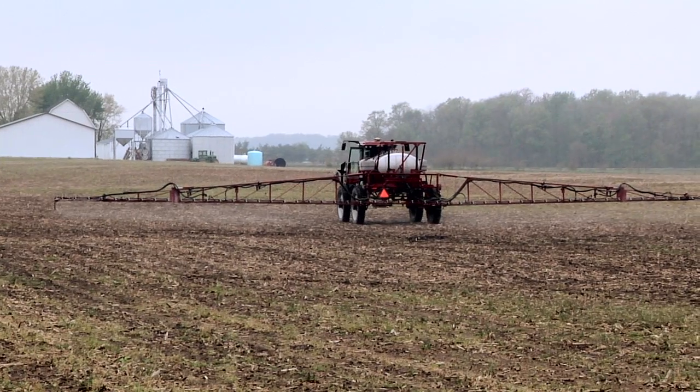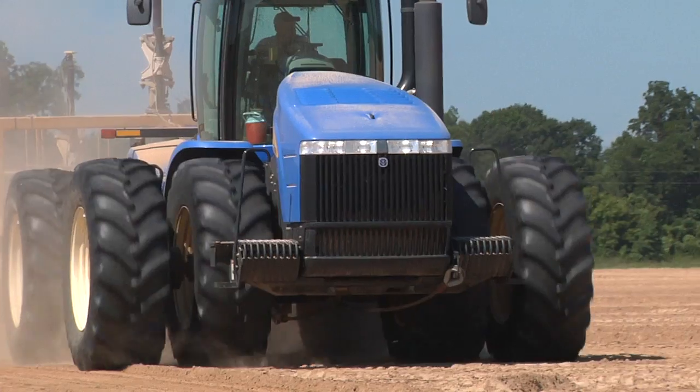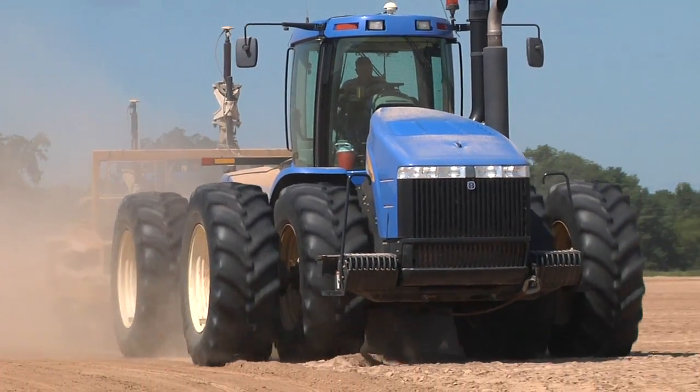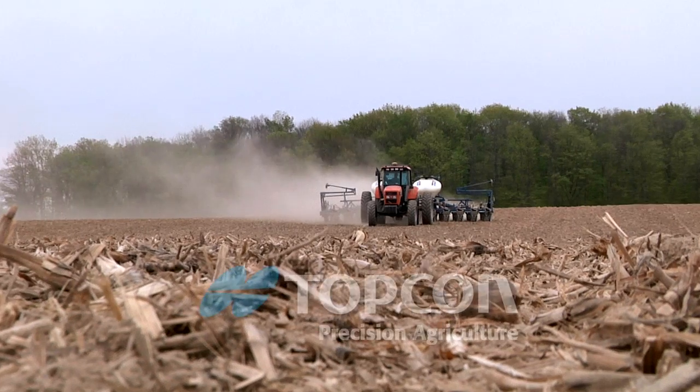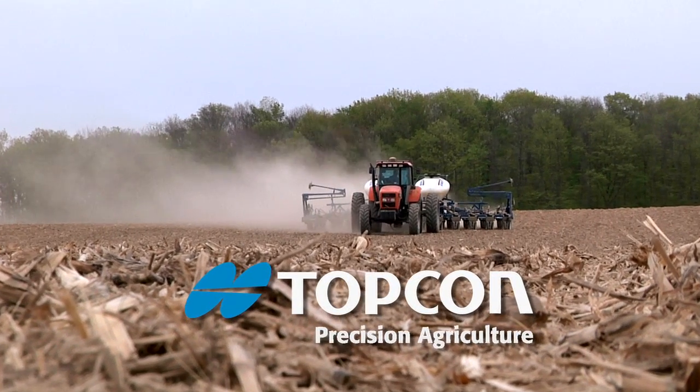The thing we like best about the Topcon system is we can use it on a lot of multiple different pieces of equipment. It was very easy to learn how to use — that's one thing I really liked about it. It does everything it's advertised: all-in-one precision farming. The Topcon System 350 with Multi-Touch X30 console.